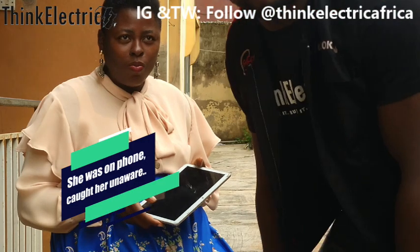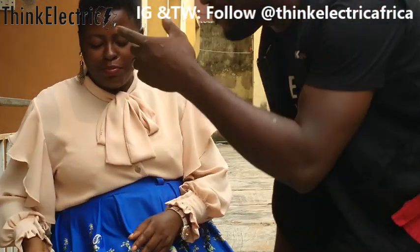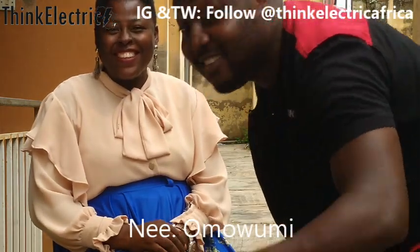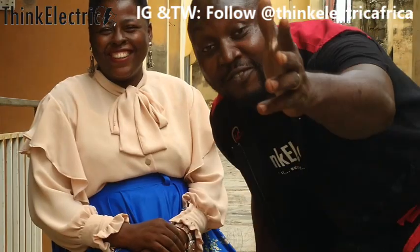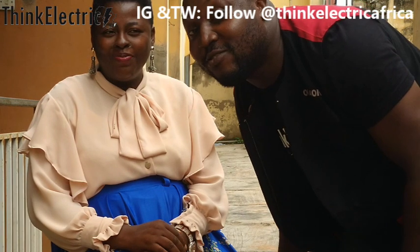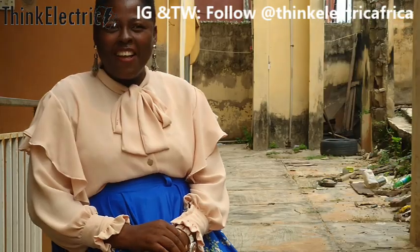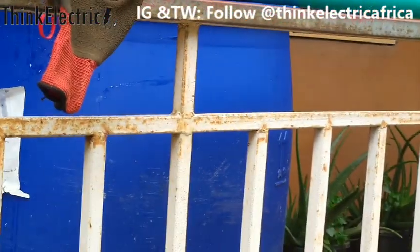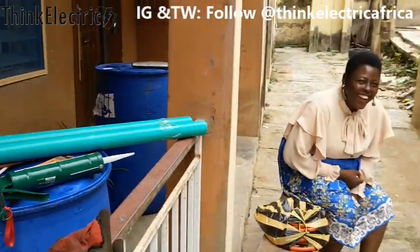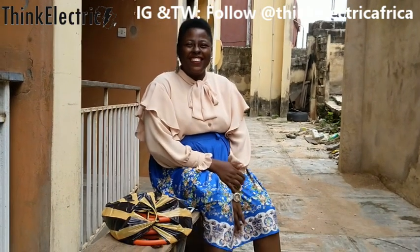Hello people! I'm not in my regular workshop today — I'm with a friend, a subscriber and friend of Think Electric Africa. This is Heli. She saw the video about the biogas digester that I made and she wants to make one. So I'm here to surprise her with her own. Fortunately she has two of these to do — two drums, which is a great start. She's a big farmer!